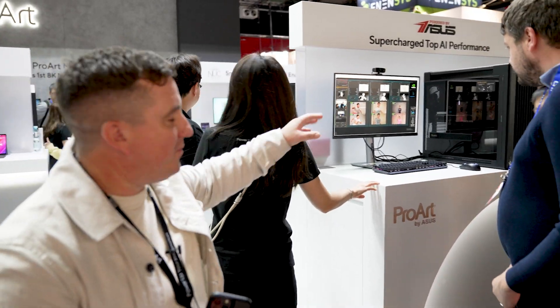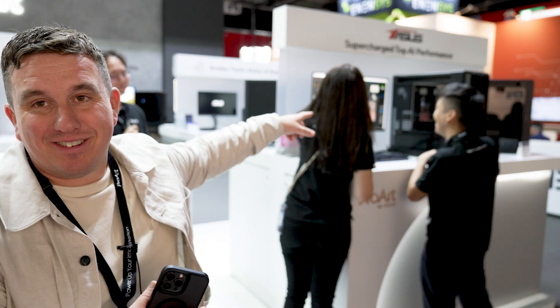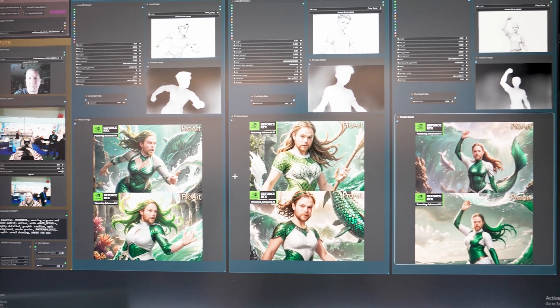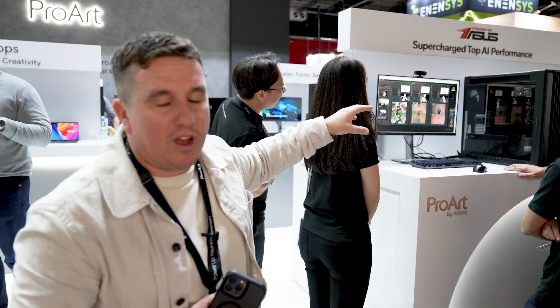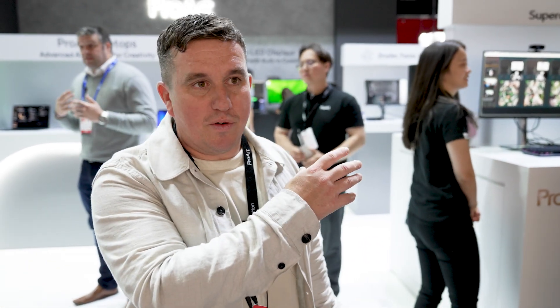Here we've got the AI performance setup. ASUS have teamed up with NVIDIA and you can go here — it's an interactive element where you can have your picture taken and they use generative AI to turn you into a superhero. Behind it you've got the new ProArt chassis, a new wooden chassis, with ProArt motherboards, the ASUS ProArt cooling system, and their own RTX 4070 graphics card, which is super quiet, really fast, and great for AI-driven projects.